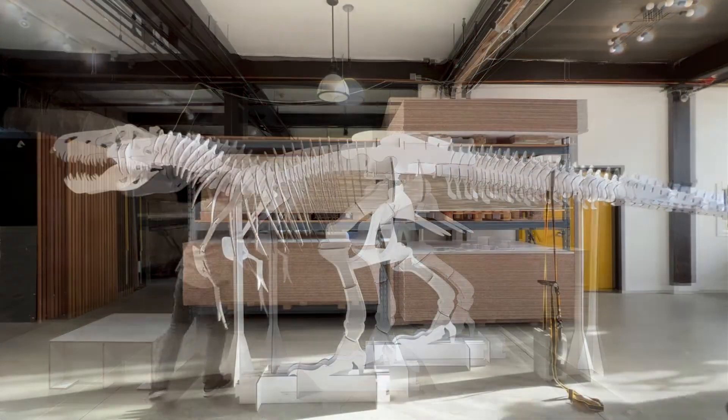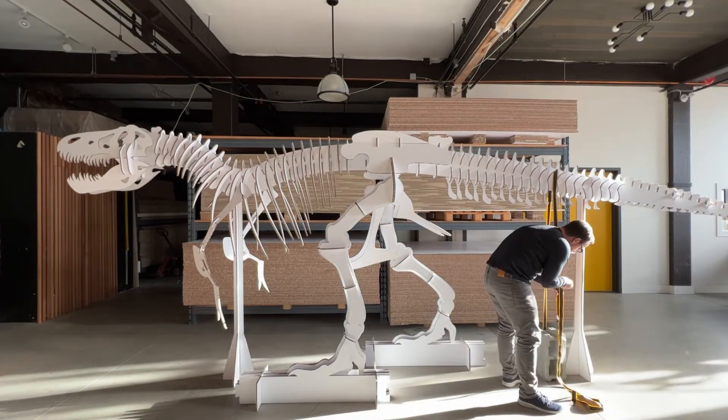The rest was pretty much cosmetics — ribcage, vertebrae, pelvis, and finally the skull. And when the moment of truth had arrived, namely removing the supports, I was quite excited.